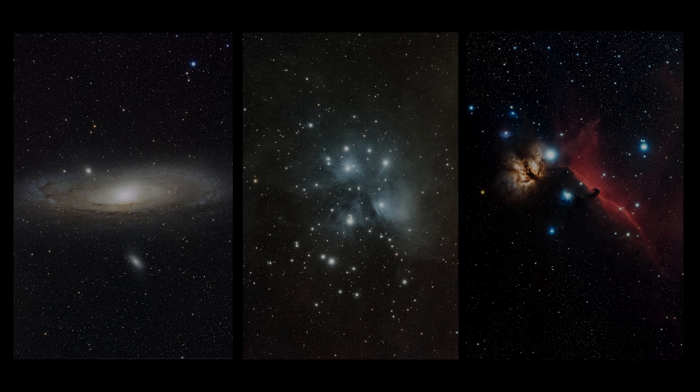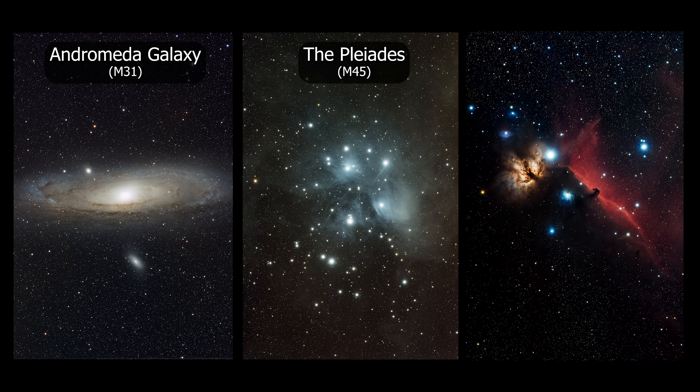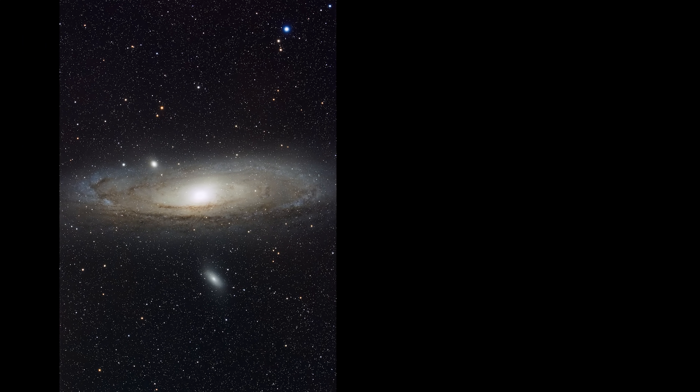During my observations I looked at quite a few targets, but my time with each of them was very limited. Here are my three favourites. From left to right we have the Andromeda Galaxy, the Pleiades, and the Flame Horsehead Nebulae. It's extremely important to note the total exposure times for each of these images, all of which were less than one hour. So let's start with the shortest exposure time of the three — my 14 minute stacked image of the Andromeda Galaxy.